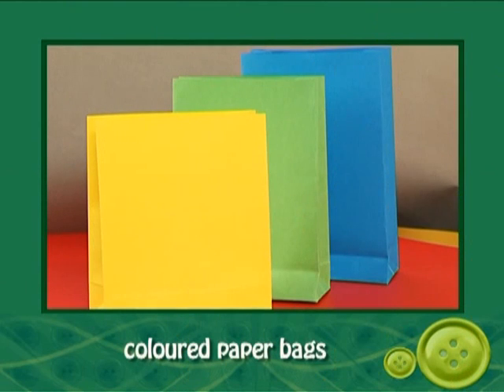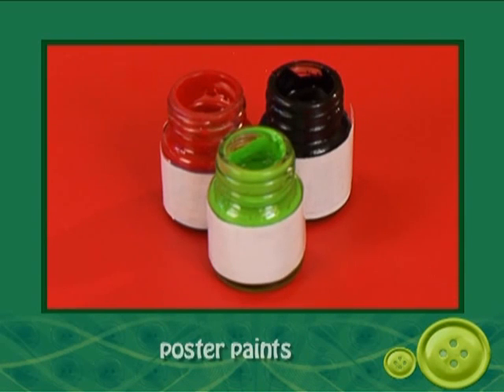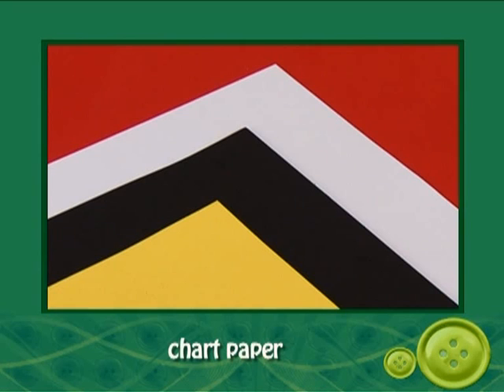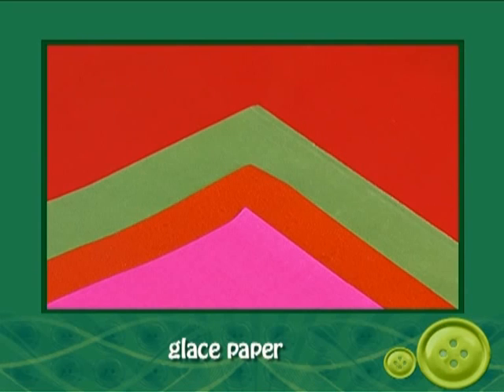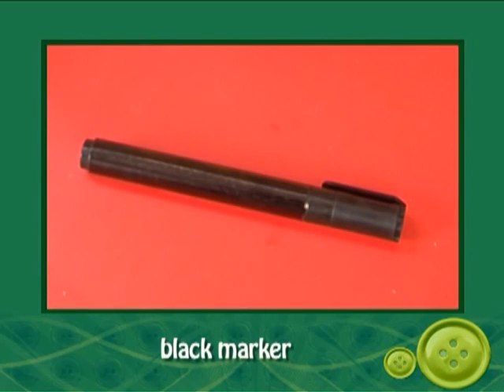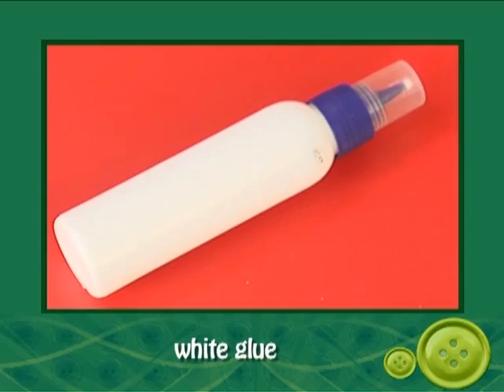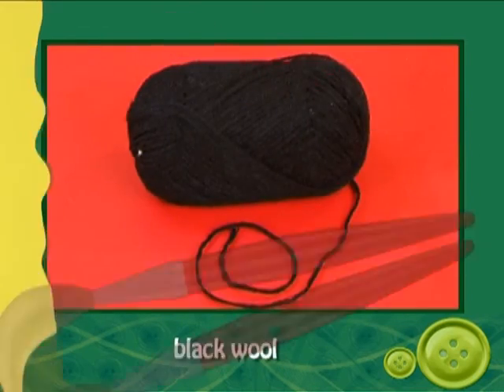Here's what we need to make paper bag birds: colored paper bags or brown paper bags from your local grocery store, poster paint, chart paper in yellow, white and black, chart paper in yellow, red and white, glazed paper in different colors, a pair of scissors, a black marker, white glue, googly eyes, ribbon, and black wool.